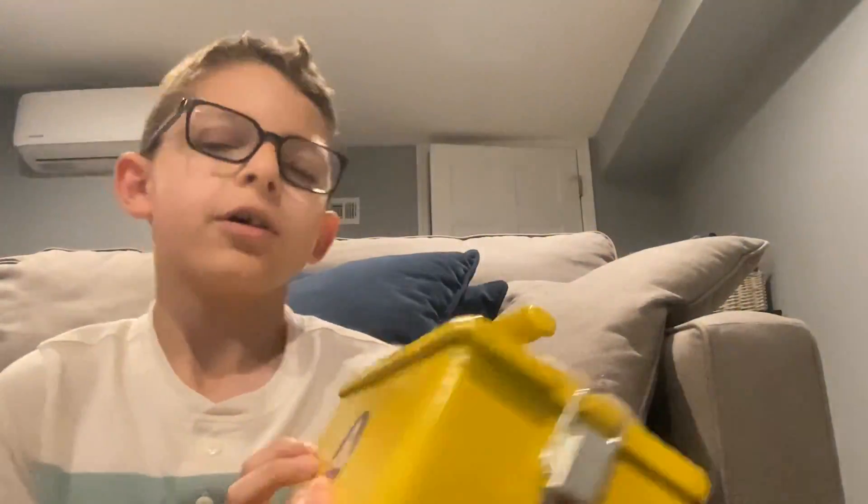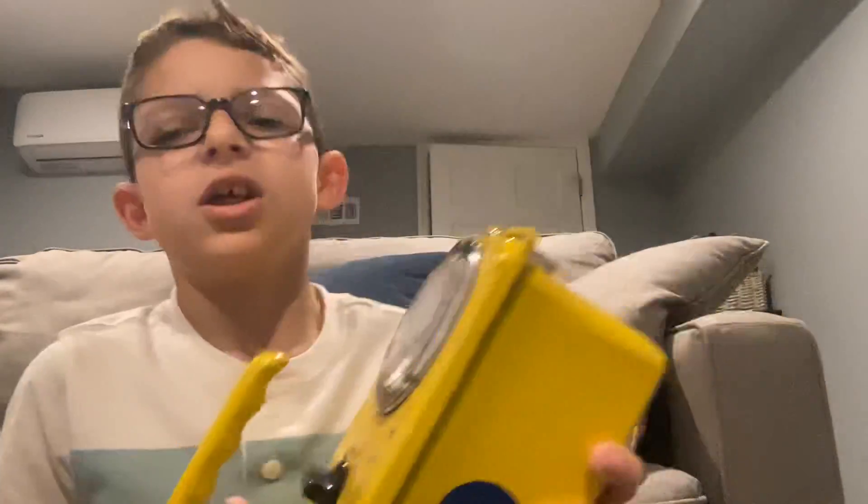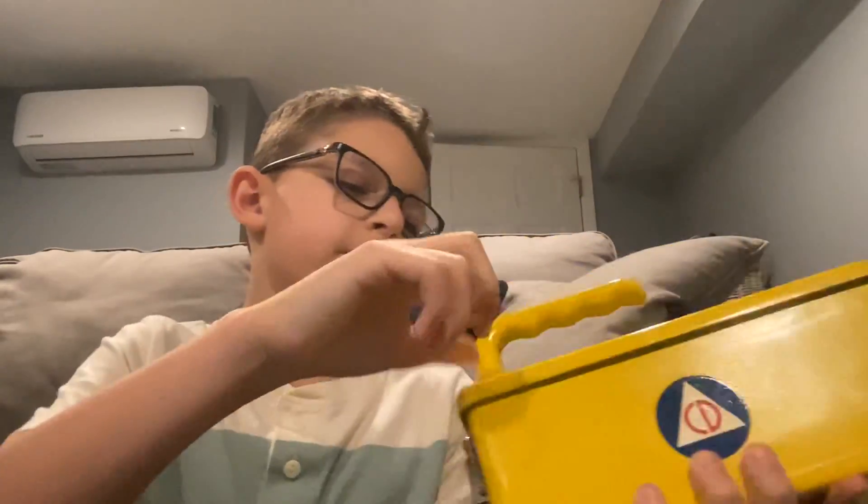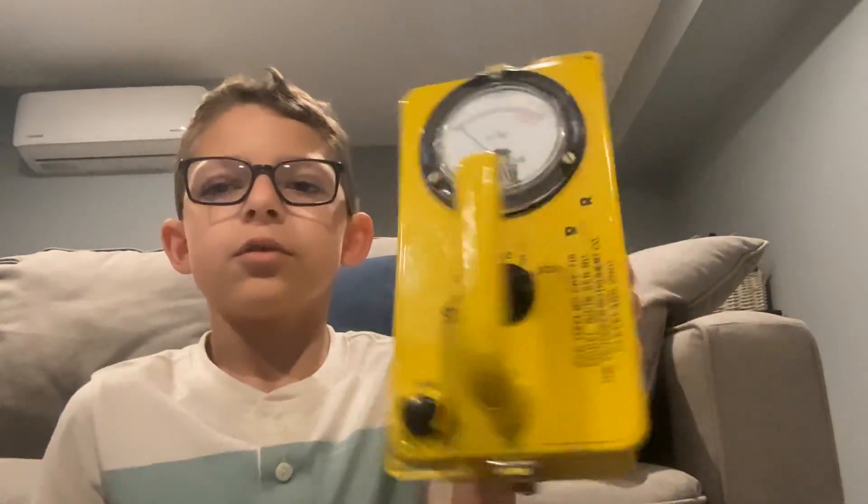Hi guys, FireLimGF450 here, and today I am showing you this — it's heavy. What is it called? I forgot the company, but this is an old Geiger counter for radiation that I got for my birthday.